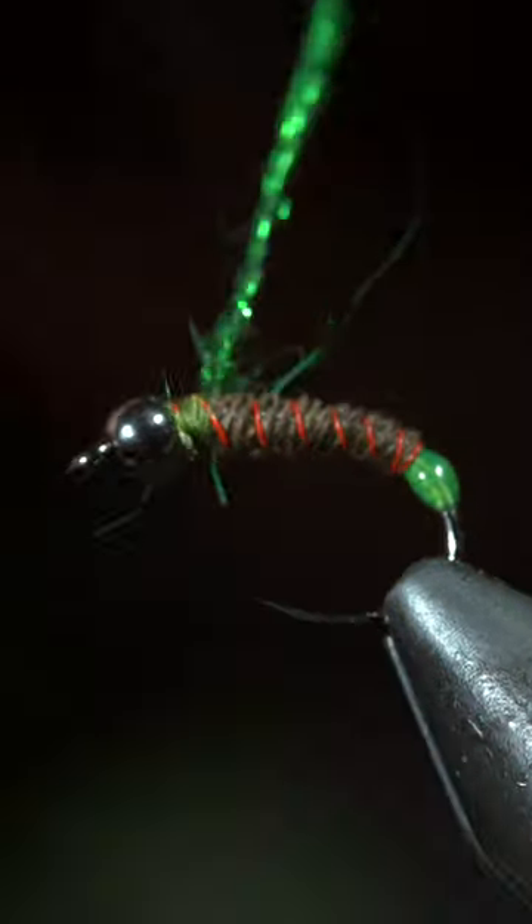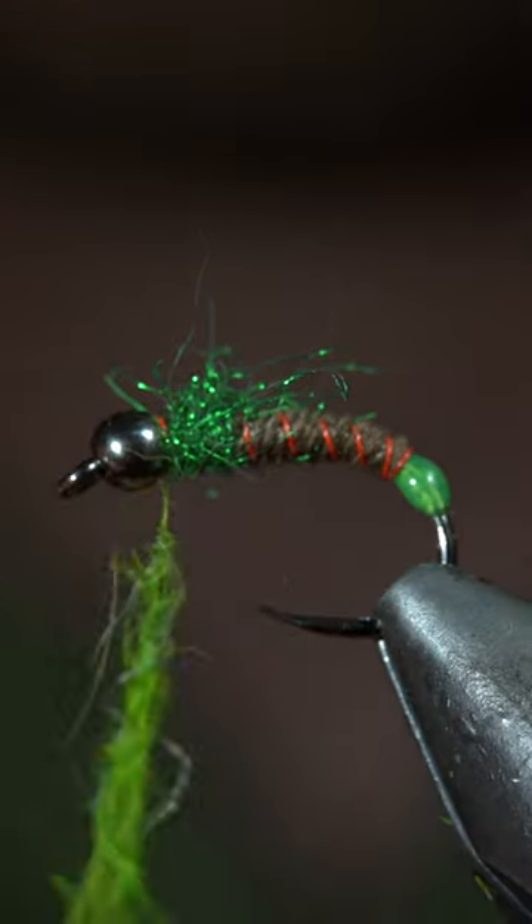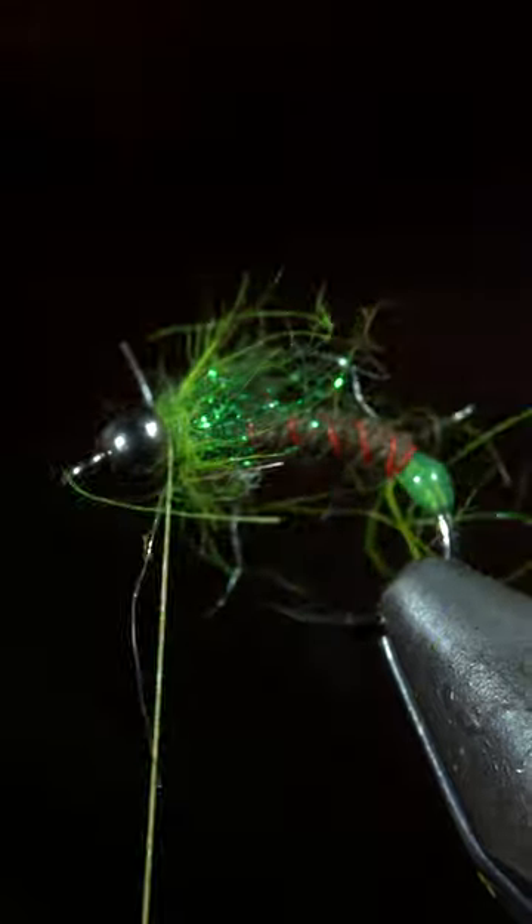Next, we'll grab some synthetic green dubbing, create a dubbing noodle, wrapping this around the head of the fly, followed by some hare's ear. And of course, brush it out to give it a nice buckey look.